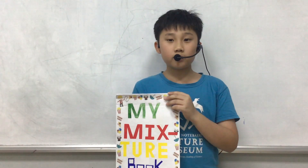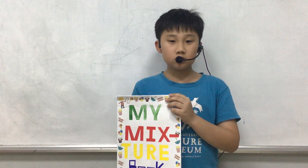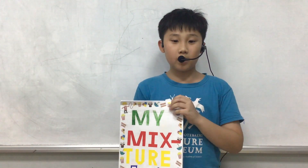Hello everybody, my name is Hill. I'm in class Discover 2H. Today I'm going to tell you about my mixture book.